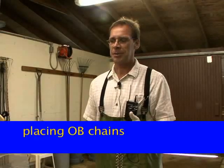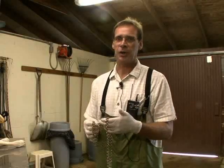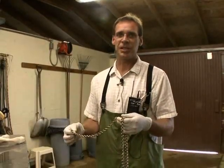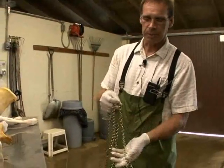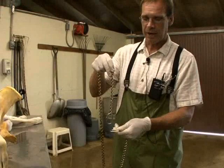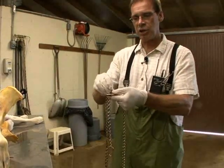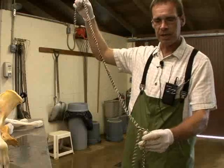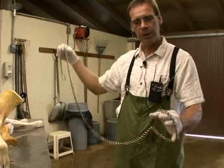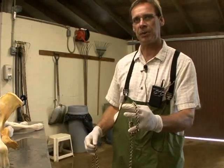Today I'm going to demonstrate placing OB chains on the legs of the calf in order to assist in delivery of the calf from the cow. This is an OB chain that we use. To correctly place the OB chain, you have to first create a loop by sliding one end of the OB chain through the larger loop in the chain and bringing it down into a small loop that you can easily place over the foot of the calf and into the proper location.